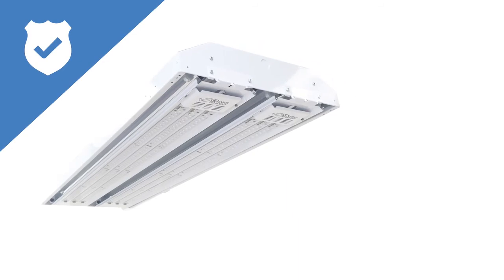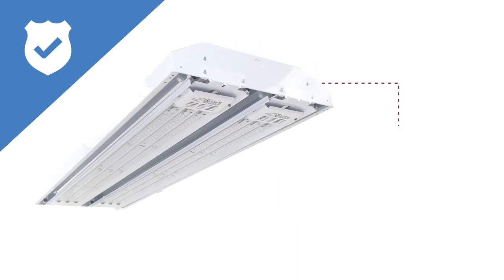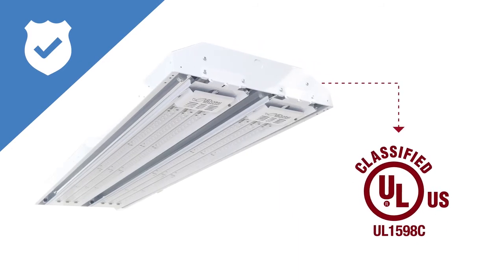With safety at the forefront of facilities managers' minds, LLT went above and beyond lamp and ballast rating to a UL1598C classification so that fixtures retrofit with the T5 Swing-Up maintain their UL listing.